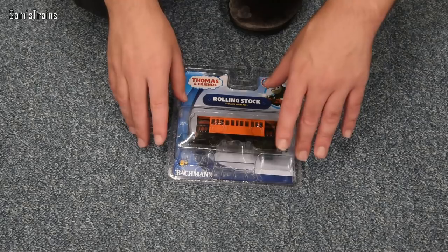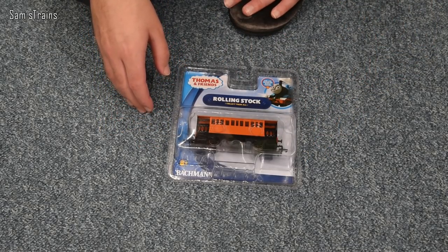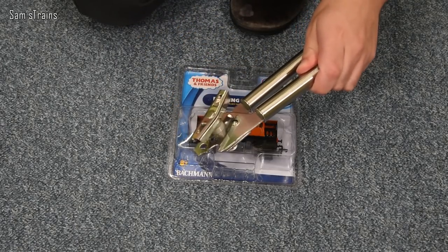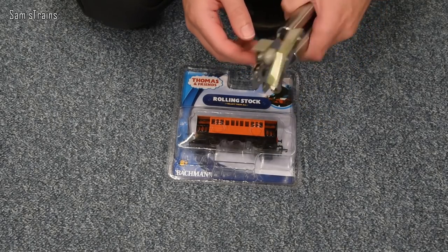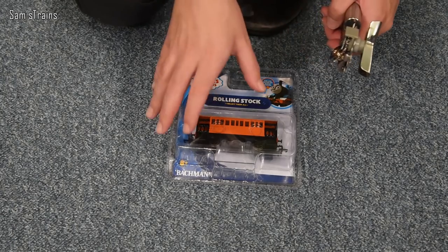Now we're going to try and get it out. Normally I've done something quite dangerous and used a knife, but I'm going to try something a bit safer today. Someone called Explorer Maps suggested I use a tin opener. Don't get me wrong, you can still hurt yourself with this, but I reckon it ought to be a bit safer than a knife. I don't really know whether it works or not though.